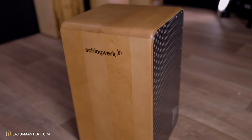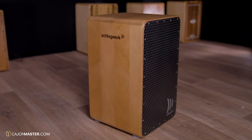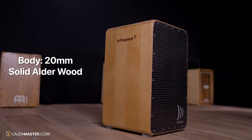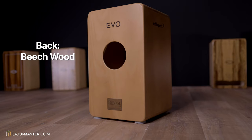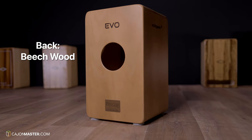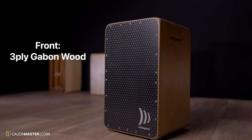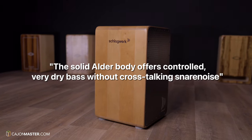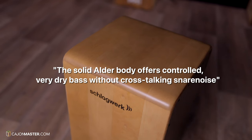Let's go to the Schlagwerk website. This Cajon is 100% handmade in Germany. The body is made of 20mm solid smoked alder wood, beech wood in the back, and a 3-ply gabon wood in the front plate. According to the website, the solid alder body offers controlled, very dry bass without cross-talking snare noise. Let's see that!